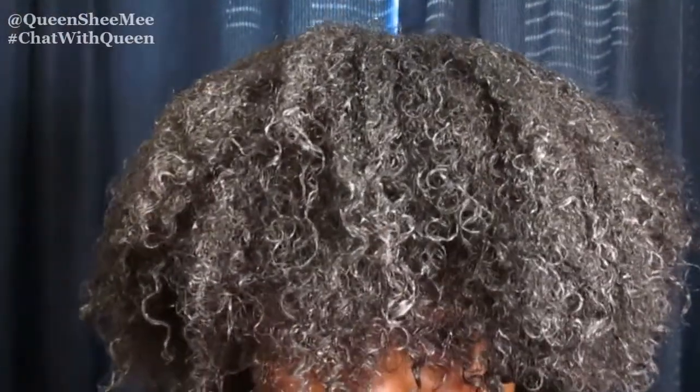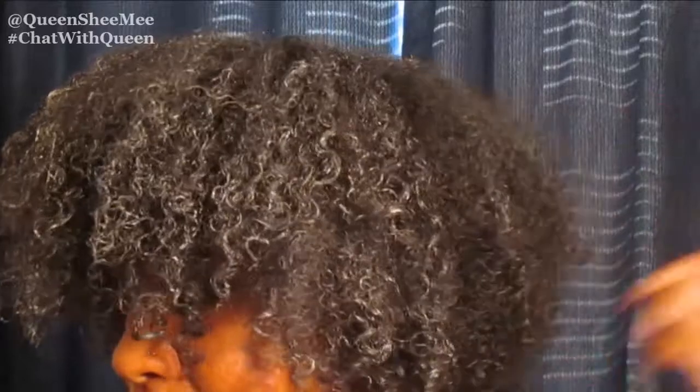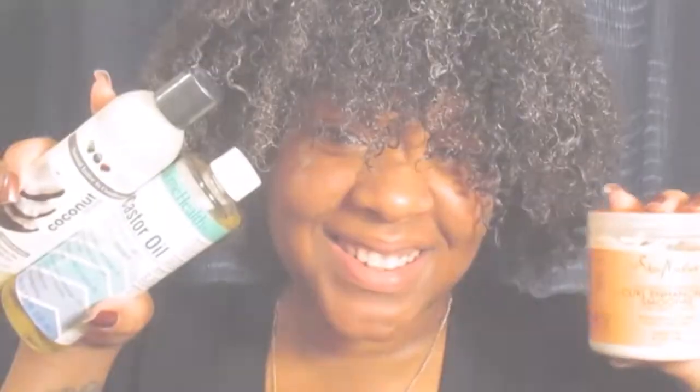This is what my hair looks like — I know it looks funny, but this is how it looks every time when I'm done doing the wash and go technique. It just has a white cast, but look at the definition! As you can see, my hair is very defined. In the front it's really going to shrink up very tightly, and in the back it will shrink up somewhat but still retain its length. I just love doing a wash and go — it's simple, quick, and easy for maintaining throughout the week.